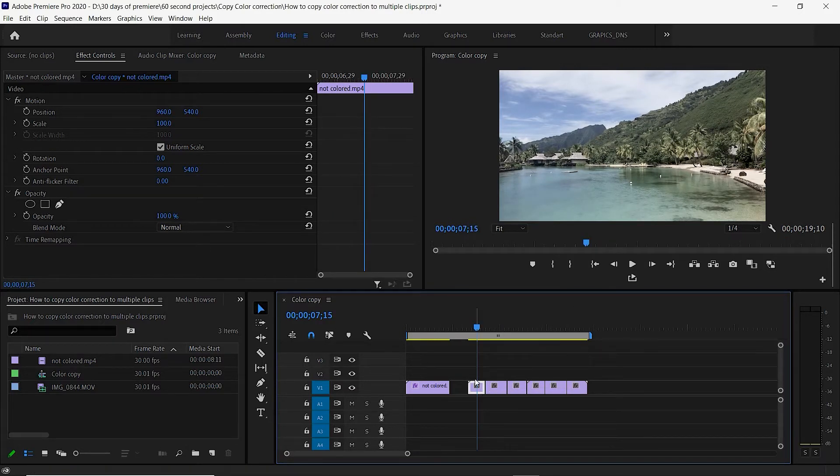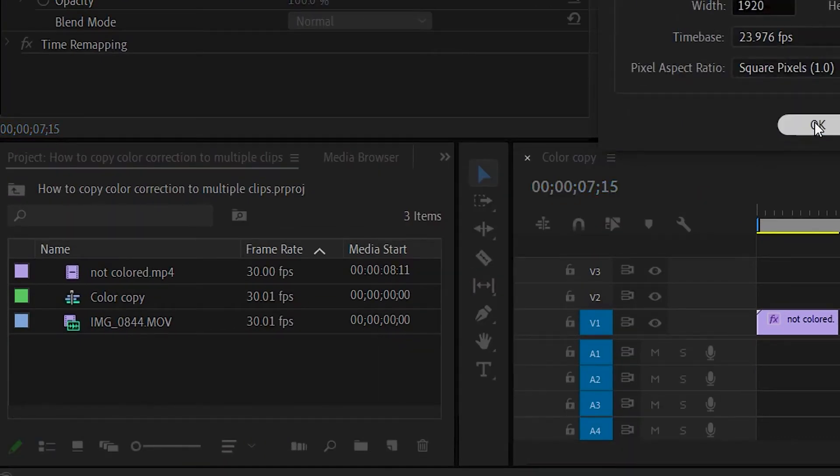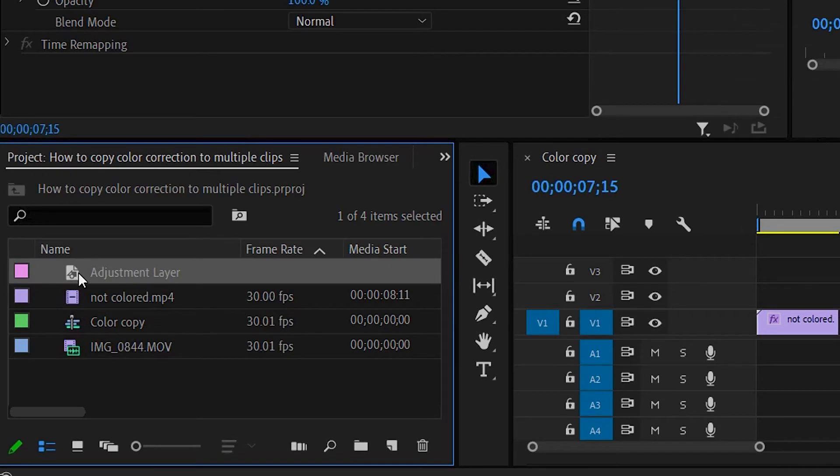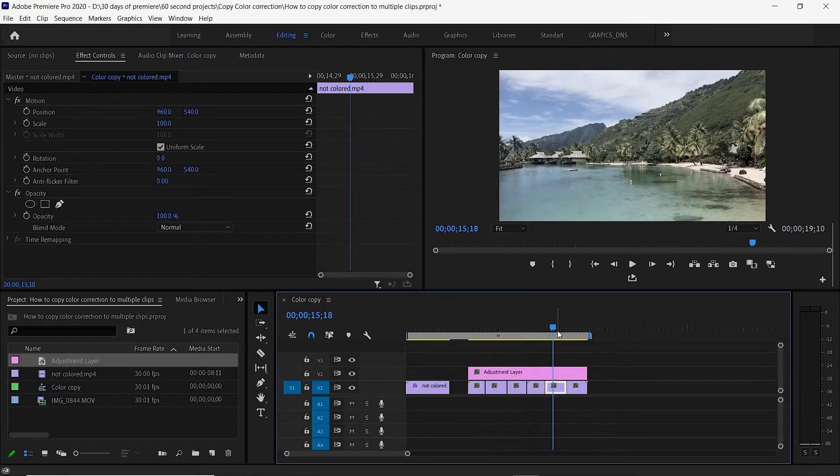Another way to colorize all your clips is to come down here in the editing panel and select Adjustment Layer — just say OK — then drag this adjustment layer over the top. At the moment, if you click on any part of these video clips, they're not colorized.